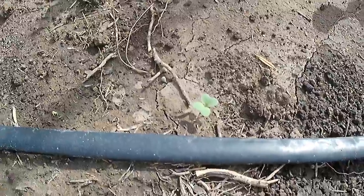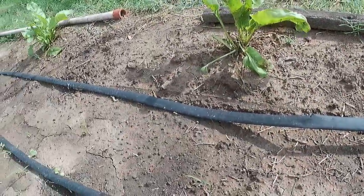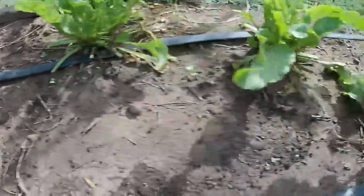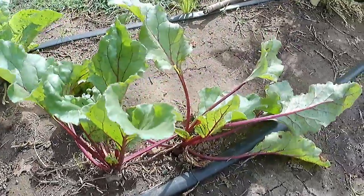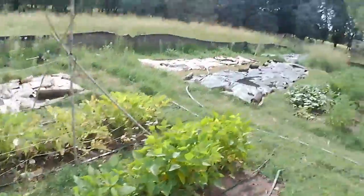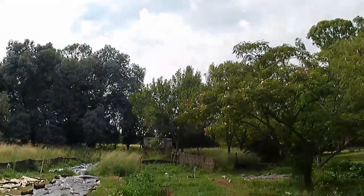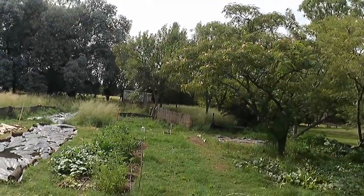This row here is radishes, and there's a couple on that row along there which are beetroots. Beetroots have not had much success - I get nice leaves but don't get much in the way of the root. And I've got to turn the compost over - the hot compost. So these are all my hopefully next couple of days things.